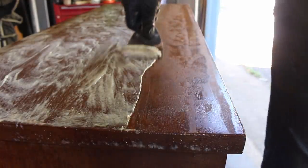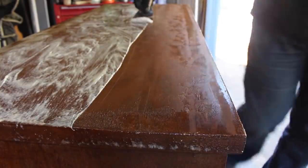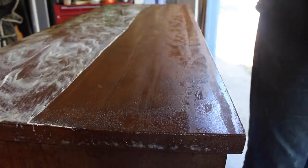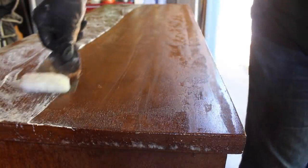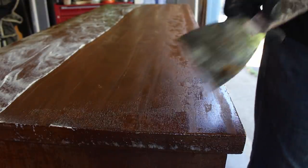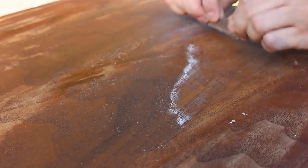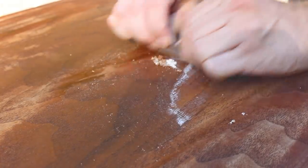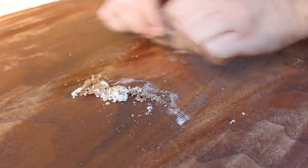But I should have read the directions first, because the stripper actually calls for a dwell time of 3 to 24 hours. So when I scraped it off, it only removed a little bit of the finish. So I let it dry and then scraped off the remaining finish with a utility knife blade. You could also use a card scraper for this.